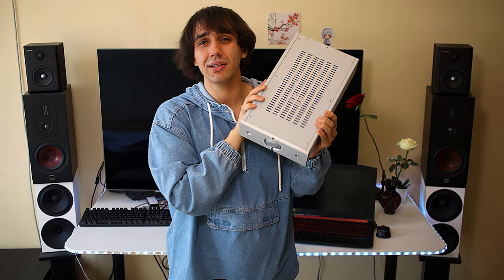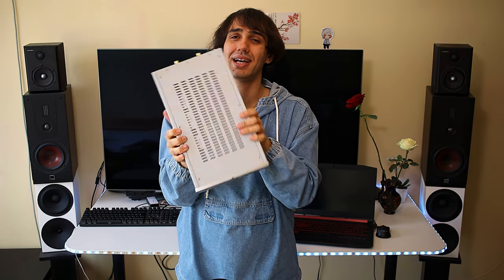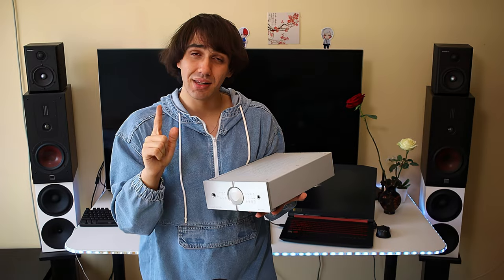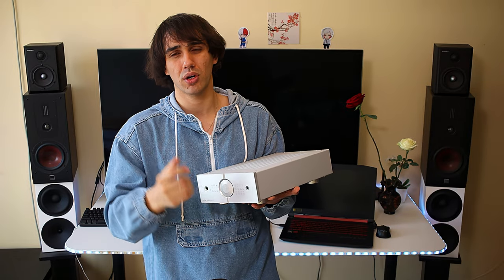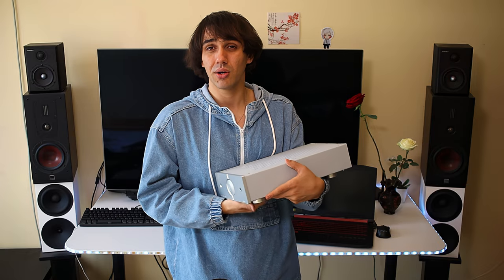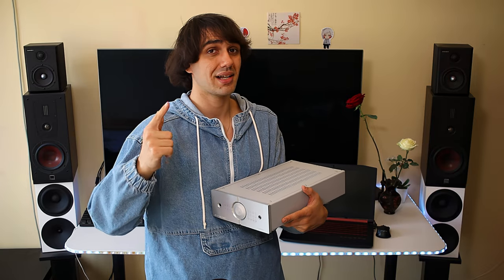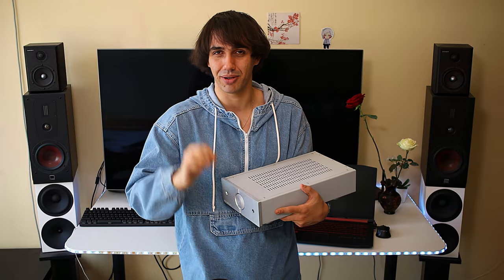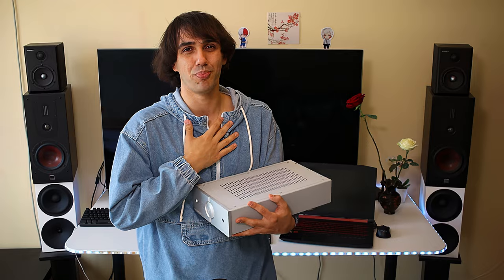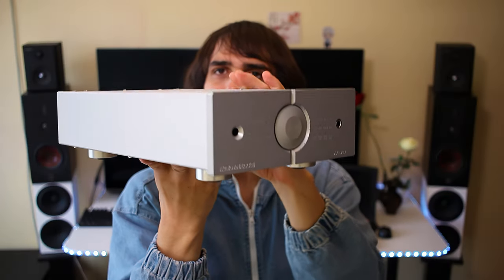After using it for a while, I noticed it has a very characteristic sound which is extremely detailed while being natural. Although the detail levels are insane, it doesn't turn into a sibilance or harshness monster. It stays very natural, slightly warm, with a bit of added warmth, but a lot of punch, very good dynamics, and a very transparent sound. It doesn't really color the sound in any way, and the soundstage is quite wide and also very deep.